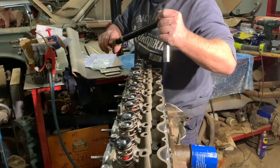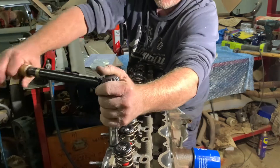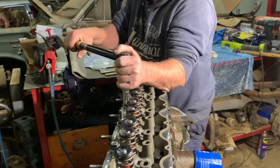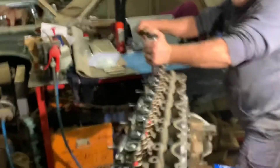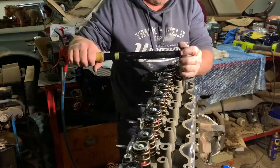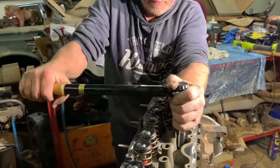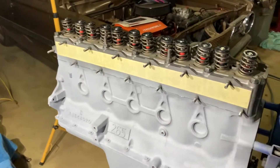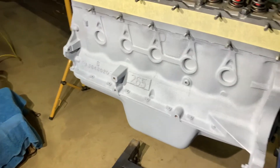I'll just do one more lap over them to make sure I didn't miss any. So we've got that head all torqued on and double checked.